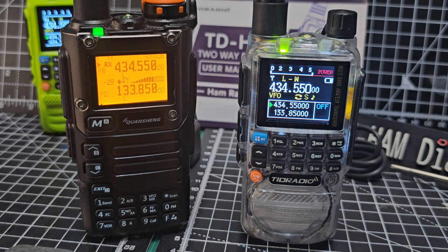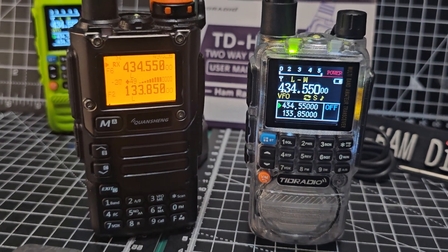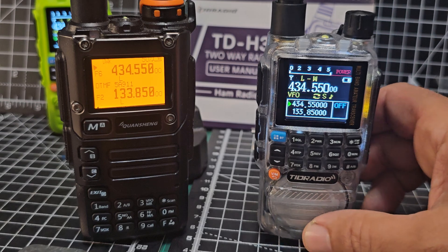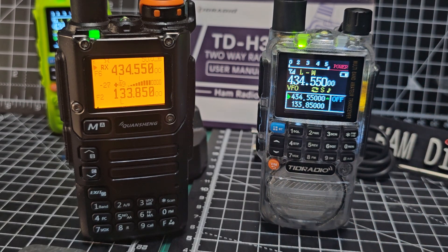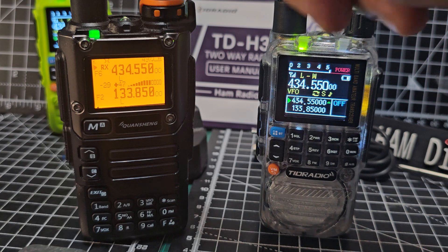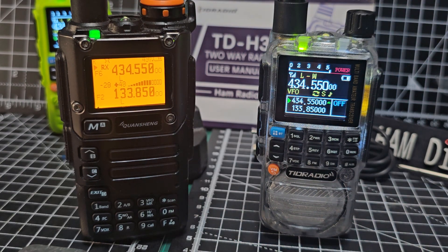Welcome back to the channel — just a quick one. Someone asked me to put these side by side. On the left you've got the UVK5, the nice yellow screen, beautiful radio, and on the right hand side you've got the TID radio H3. Both sounding good — if I turn down the H3 and turn up the UVK5.